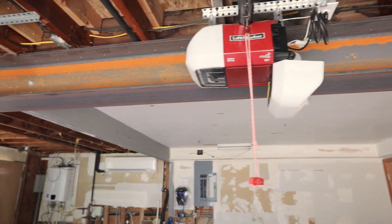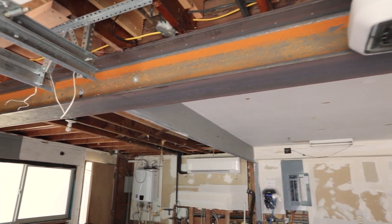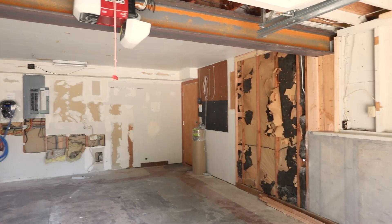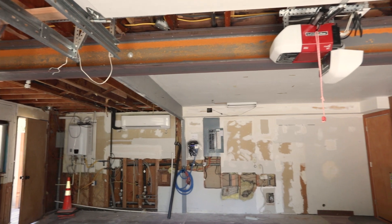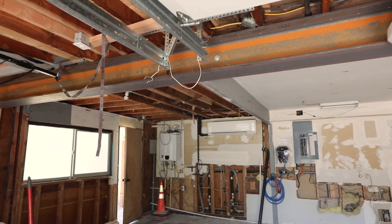Once all the structural items have been tied in and finished, we can go and take out this temporary wall. And once that's all out, it'll open up the whole garage to be used freely without the hindrance of the center post.